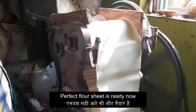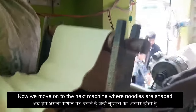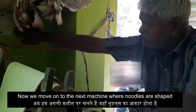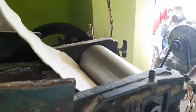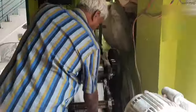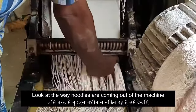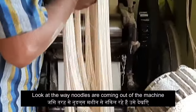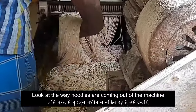The dough sheet is prepared and we will now put it into another machine where noodles are being shaped. This process itself looks beautiful — you can see how beautifully the noodles are coming out of the machine. Comparatively, the noodles available here are much thicker and you will get a longer strand. You will also get good quality noodles here.